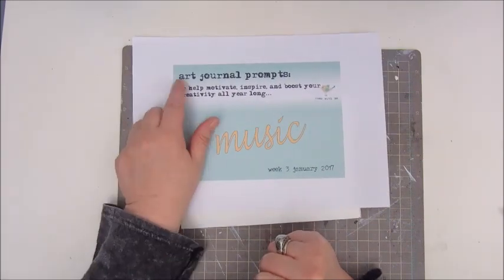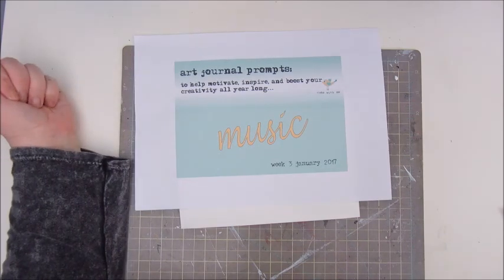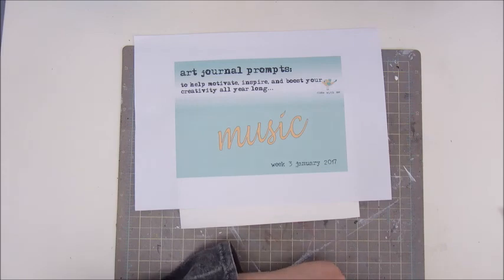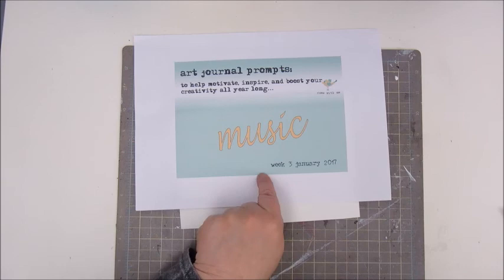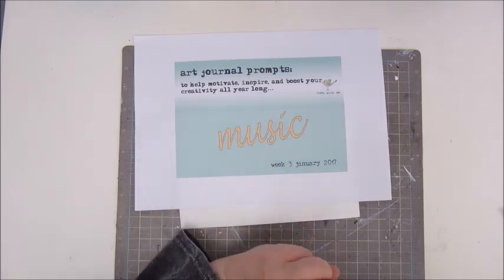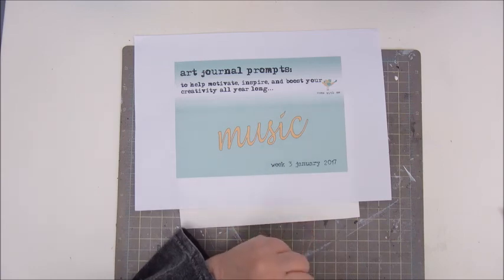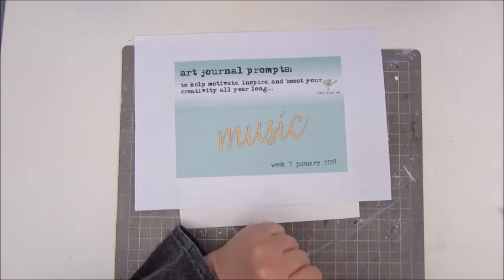There's a Facebook group for this art journal prompts challenge. I will leave a link in the description box — every week you get a new prompt. So far this is my third page for this challenge. The first one was Your Word for 2017, the second one was about texture, and this is week 3 which is about music.